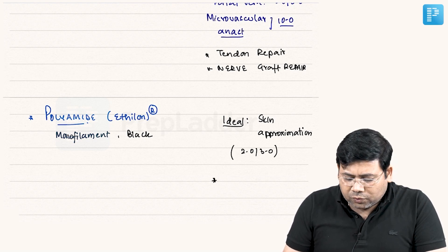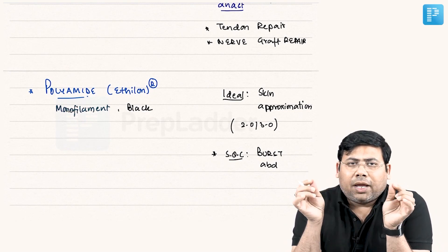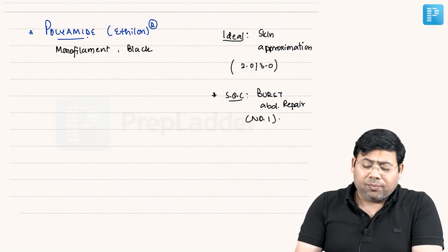Polyamide is also the suture of choice for burst abdomen repair. Whenever we have a burst abdomen, we have to place retention sutures — we use rubber bolsters and then a monofilament number 1 polyamide. So for burst abdomen repair, we use polyamide number 1.